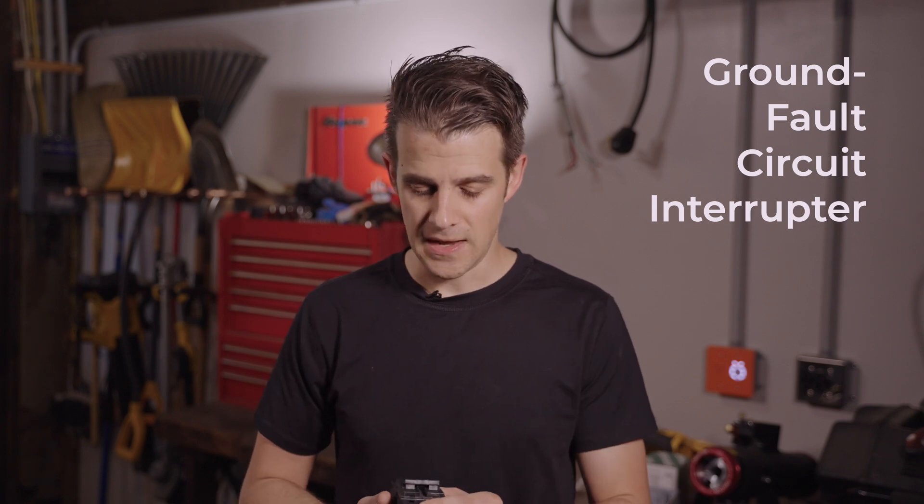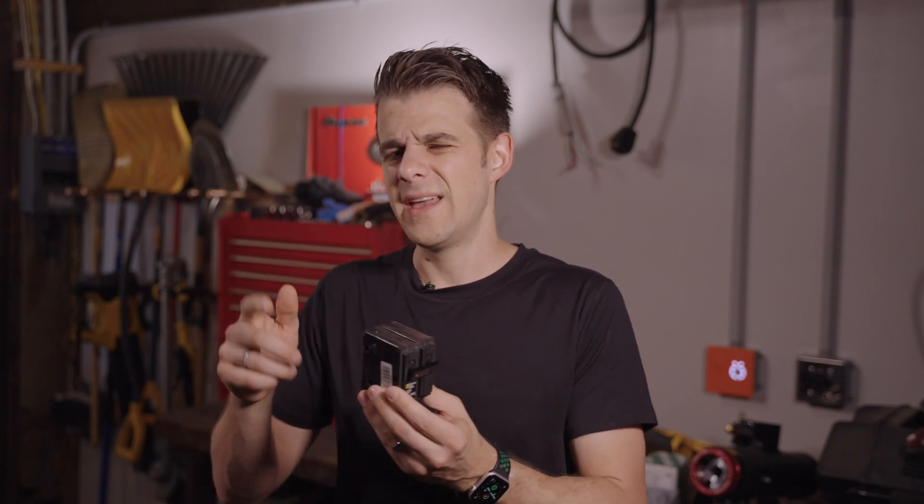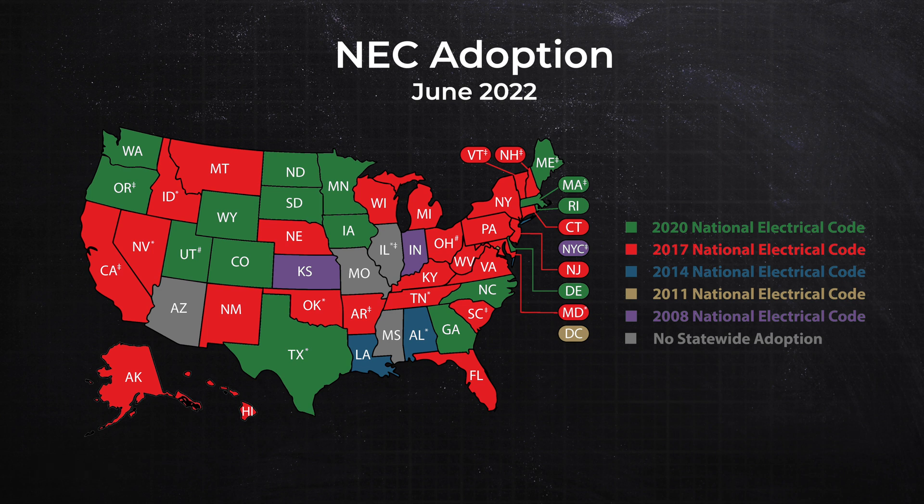The third issue is the 2020 National Electric Code, which requires that all outlets in a garage be GFCI protected — ground fault circuit interrupter protected. For 120-volt outlets you simply replace them with a GFCI outlet, but for a larger 240-volt outlet you put the GFCI on the breaker, meaning you get a GFCI breaker. This is a very new code and does not currently apply everywhere. In my state of Pennsylvania we're still on the 2017 NEC, so it does not currently apply to me. However, I believe it will be coming soon and will eventually be required everywhere for these 240-volt outlets.